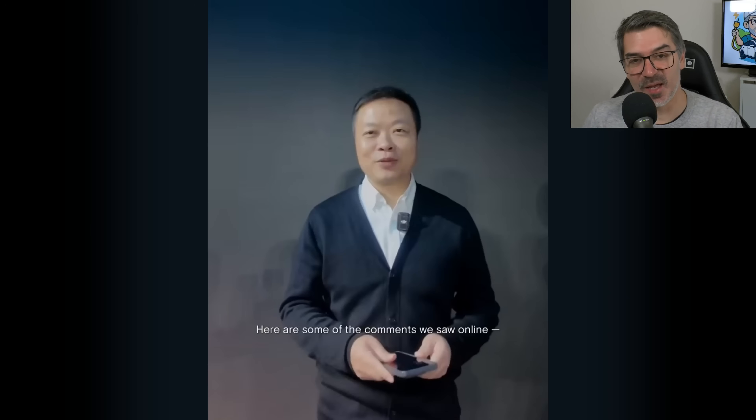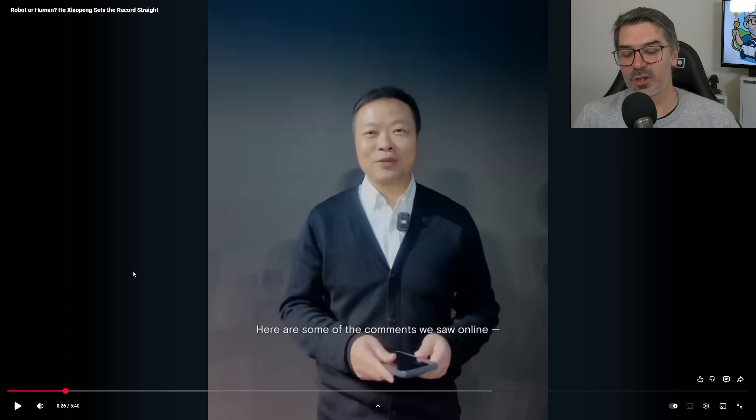Here is the video where Mr. He Xiaopeng decided to show some comments that were made about the video Xpeng released on Iron, saying that it was a person inside. So they decided to make this video — let's watch it together.